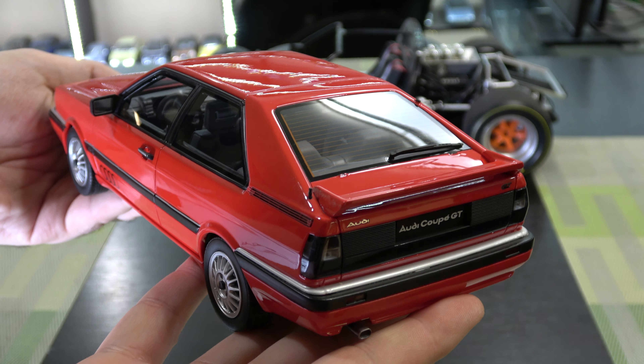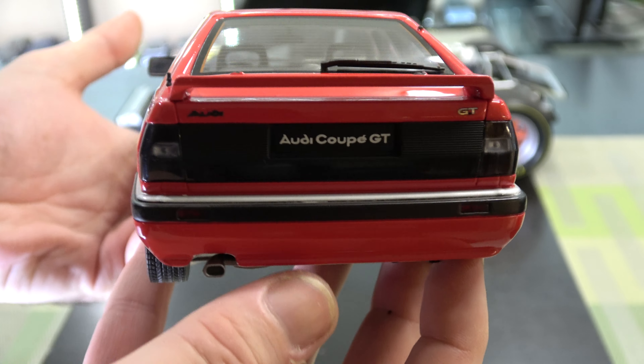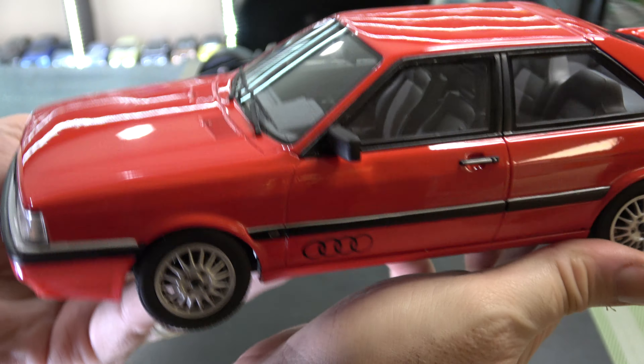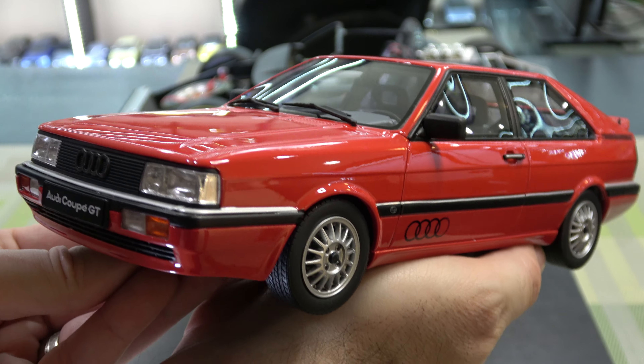These were typically front-wheel drive. Some, obviously, were Quattros — before Quattro was a really big deal. These were 2.2 liter, five cylinders. Yes, five cylinders. And about 130 horsepower in the U.S. They weren't turbocharged here.